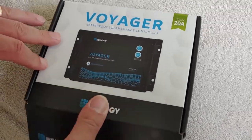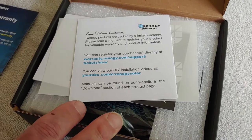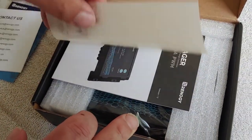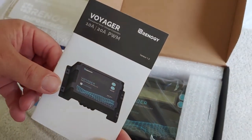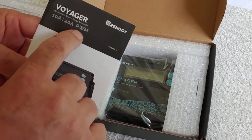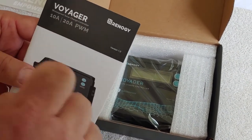Let's go ahead and open it up. We have our normal paperwork — thank you for being a customer, contact info, some stickers, and a user manual. The user manual will come in pretty important, I think. I notice this manual isn't just for the 20 amp — it's for the 10 and 20 amp. Keep that in mind.